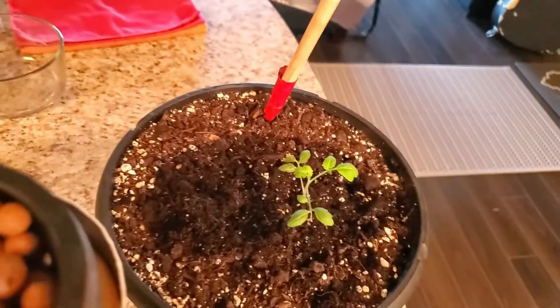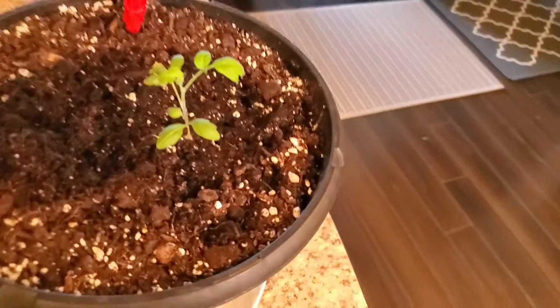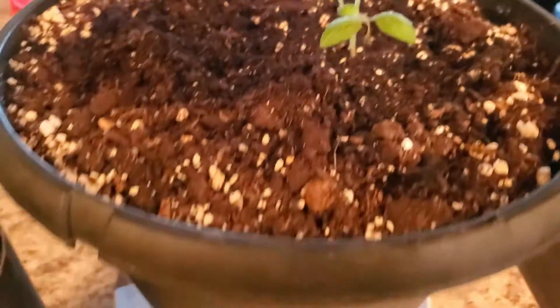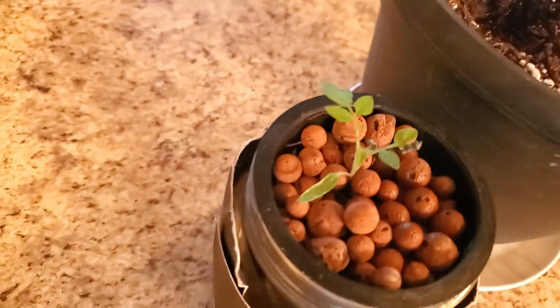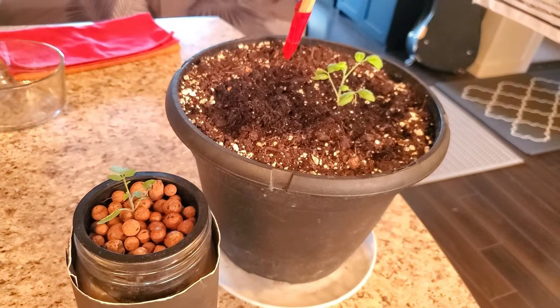I want to do the experiment — which one grows faster and bigger — considering that this one is already bigger, it has a little bit more leaves. So we'll see!